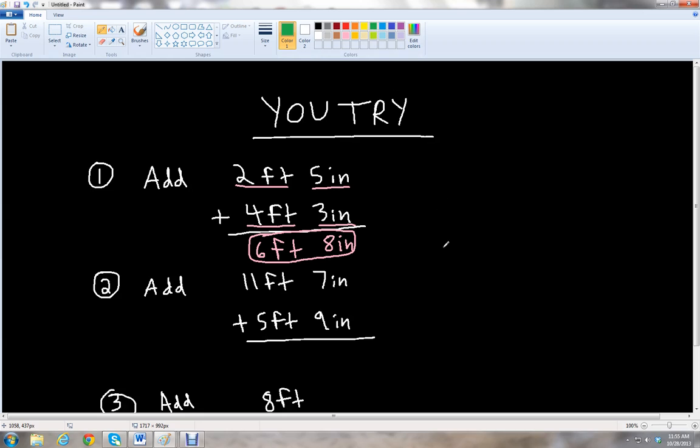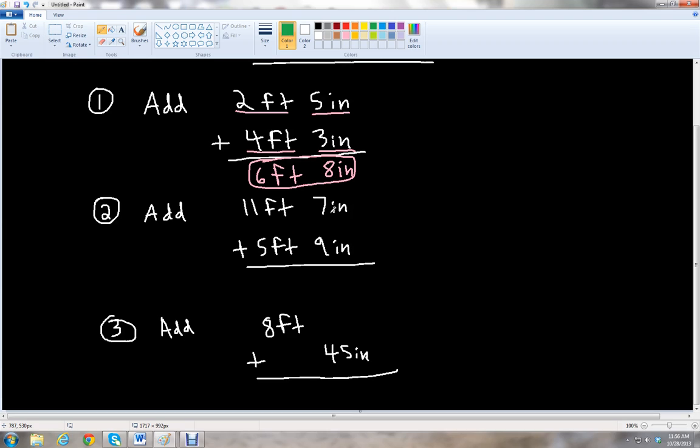For the second problem, we add 11 feet 7 inches to 5 feet 9 inches. We add the inches together first: 7 inches plus 9 inches is 16 inches. And then 11 feet and 5 feet gives us 16 feet. So we have 16 feet and 16 inches.